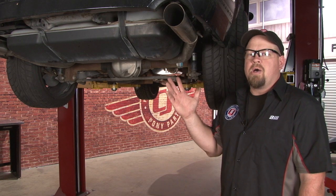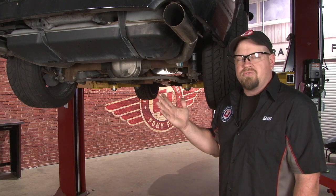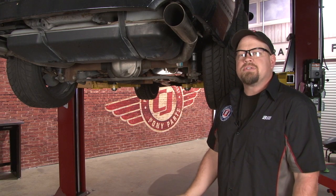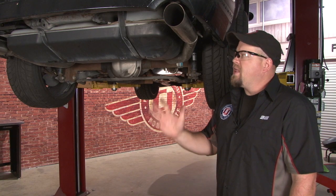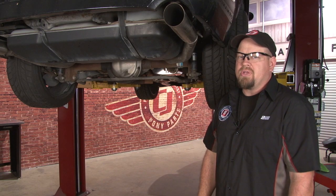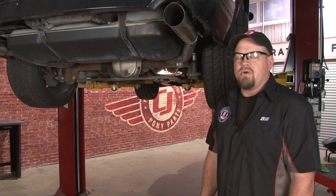You'll need to get your Mustang up in the air so you can access the fuel tank, which does have to be removed to install a new filler pipe seal. It's also a good idea to make sure you have as little fuel as possible in the tank — it'll make it a lot easier if it's not spilling. Gas is around 6 pounds per gallon, so if you have a full tank, it's going to be a lot heavier to pull your tank out of the car.